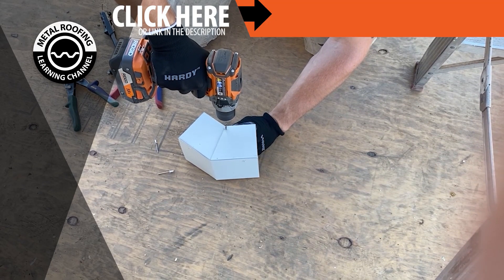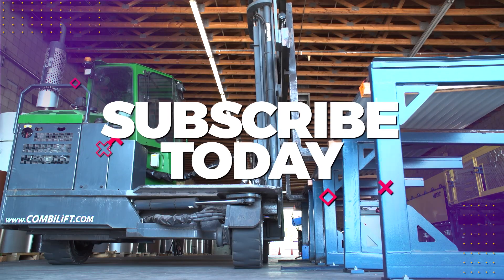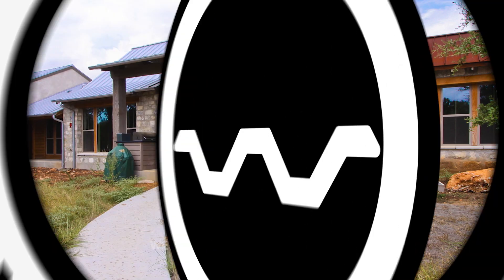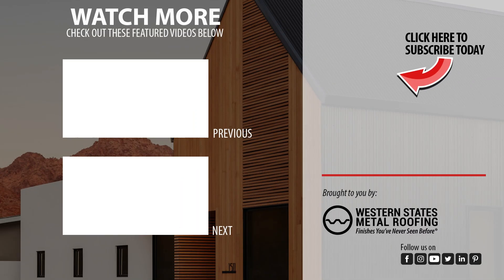Want to learn how to install a downspout dropout? Check out this video. Want more installation videos? Check out our standing seam playlist.